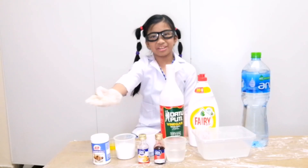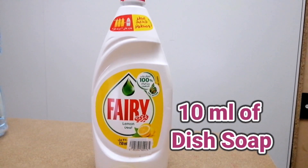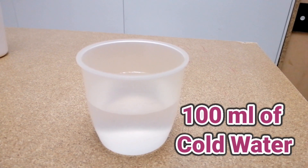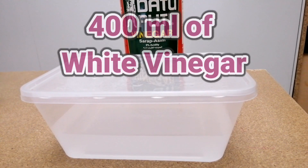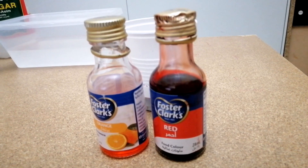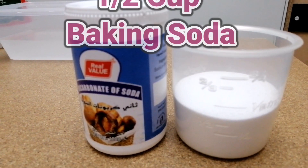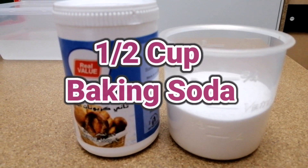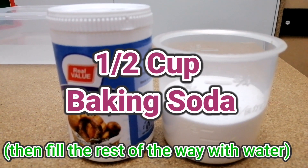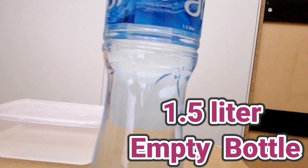Here are the materials that we need: 10 ml of dish soap, 100 ml of cold water, 400 ml of white vinegar, food coloring, baking soda — fill a cup about one half with baking soda, then fill the rest of the way with water. And an empty 1.5 liter plastic bottle.